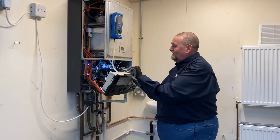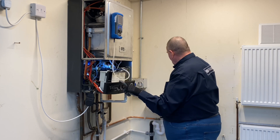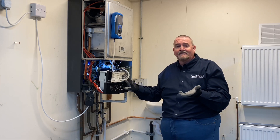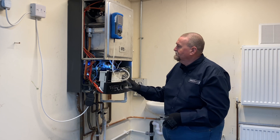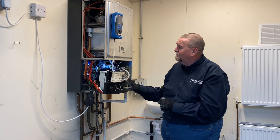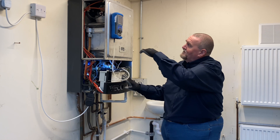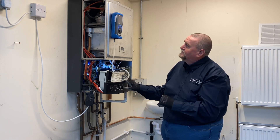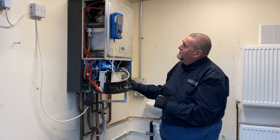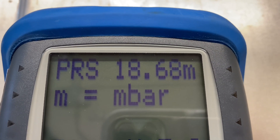To get my inlet working pressure I'm going to turn the boiler on and put a demand on the hot water because in hot water mode it's going to fire up to high fire. The boiler's going through its cycle - it takes a few seconds for the fan to kick on. The fan proves, the burner is lit, and now it's ramping up onto high fire. Checking my manometer, I'm up at around 19 millibars - so that's my inlet working pressure.